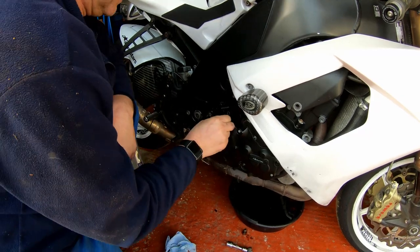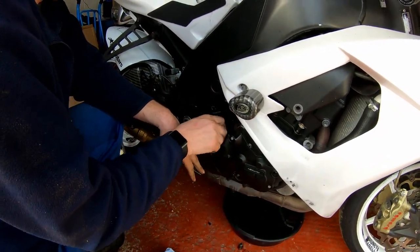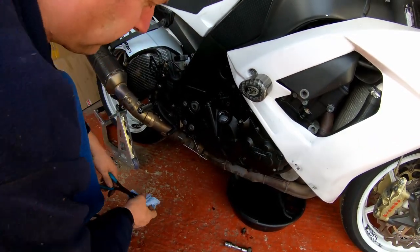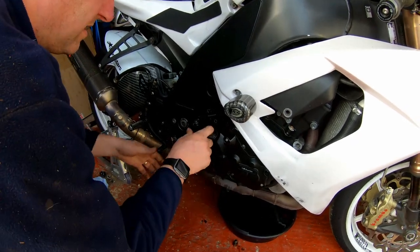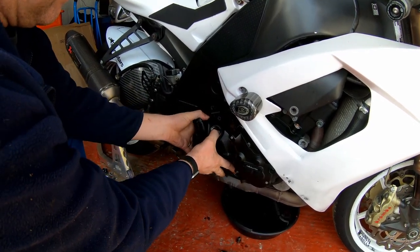That's all the bolts — I'll put those to one side along with the case protector. All the bolts are there.